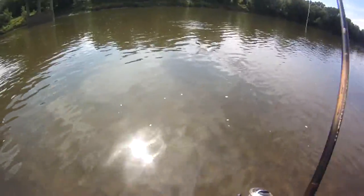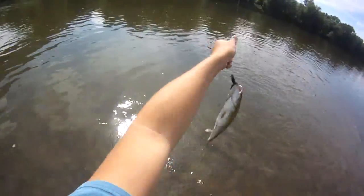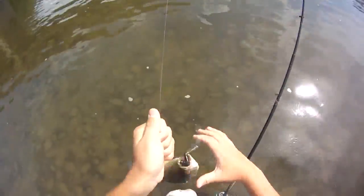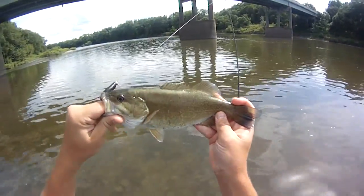Just doing a bit of exploring today, trying out some new spots. First cast got a little smallie on a 1/16 ounce black curly tail jig — chunky little 12-inch or so.